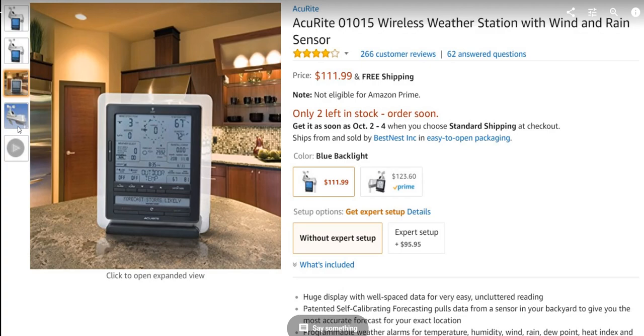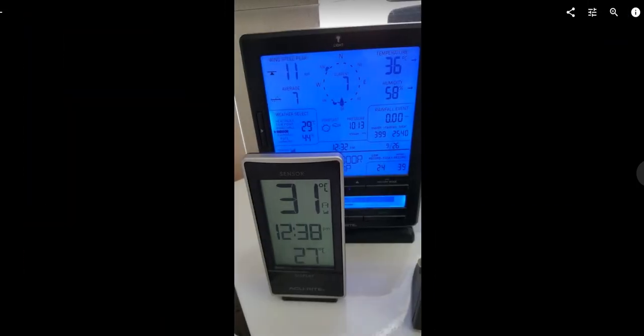You have to place it in a direct sun zone because it has the solar panel, the rain gauge, and the wind meter — like an anemometer. So you end up with a situation where it shows around 100 degrees Fahrenheit. I have another sensor nicely placed in the shade which shows 31 degrees Celsius, which is 5 degrees below the Acurite 5-in-1 station.